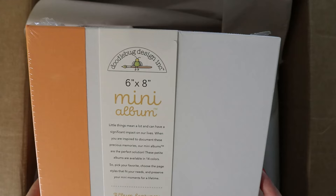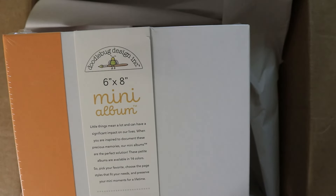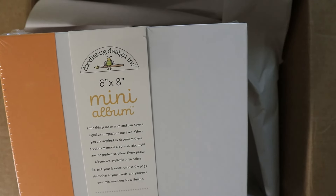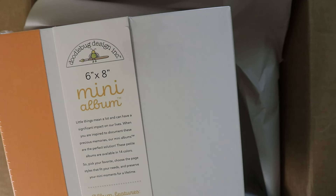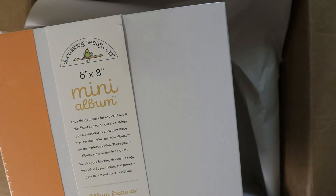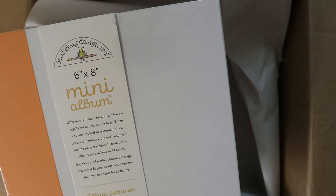So you know the color is going to coordinate super well because they're going to use their own colors. This is a six by eight mini album. It says it's a two-ring album, it has a fabric lay-flat spine, five chipboard dividers — that's a lot, in the Simple Stories ones there's only three — four colored inserts, four pocket pages, ten assorted page protectors, photo safe. Available in 14 Doodlebug colors and you can buy page protectors separately.